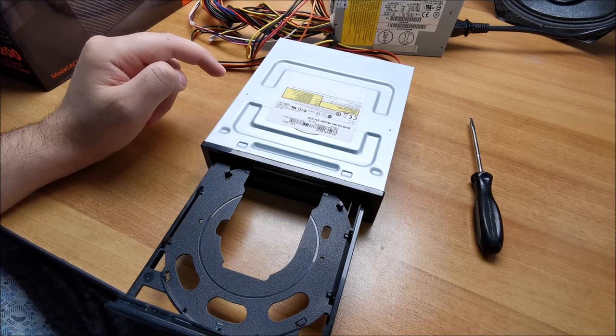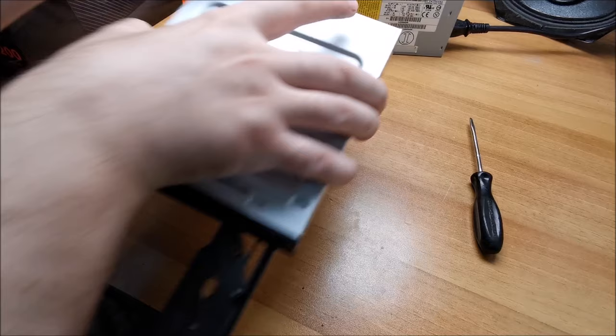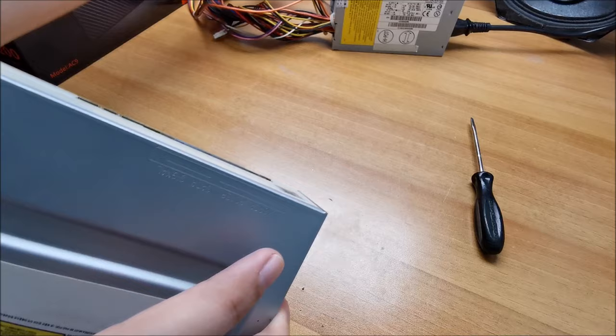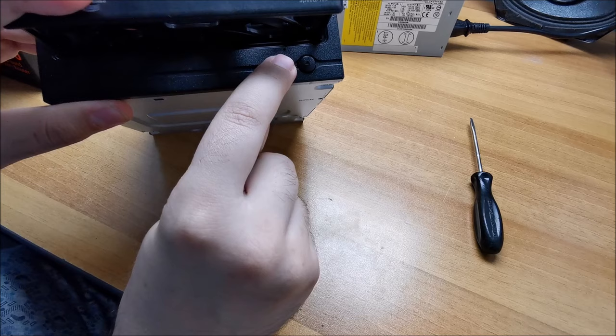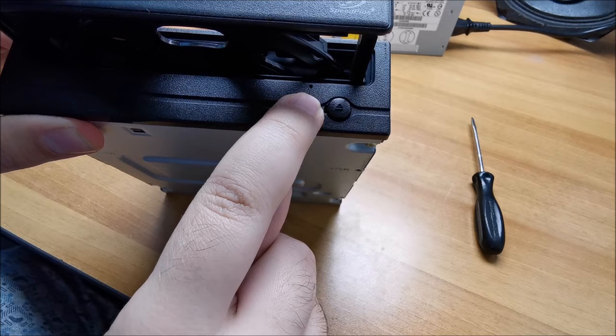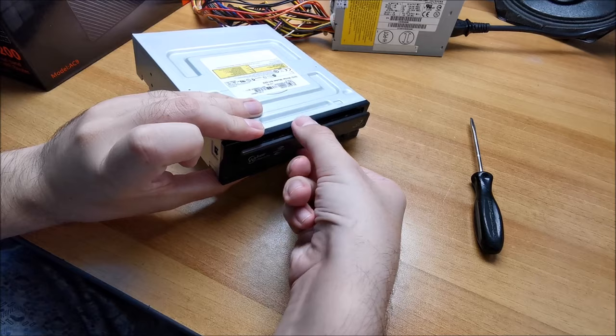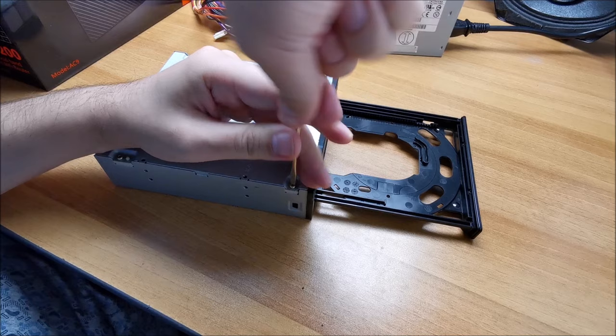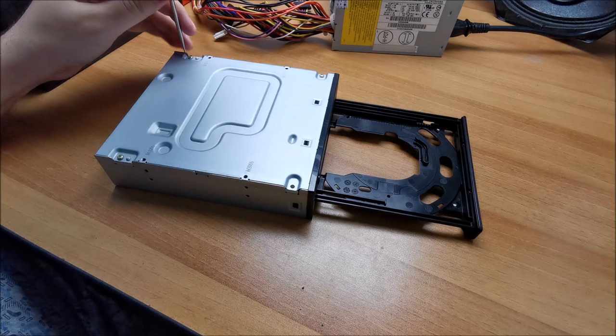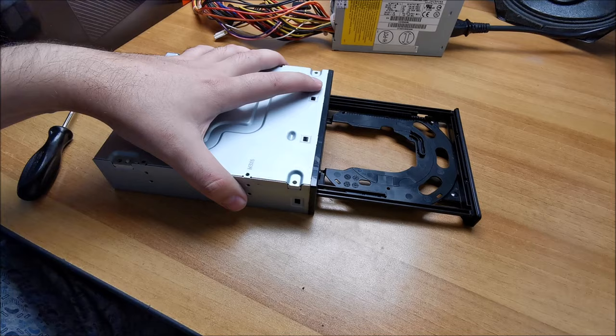Let's open this thing up. Power the PSU off or the computer off with the drive ejected like this. Disconnecting it now. This is a SATA, but for older IDEs this video is still valid. If you cannot power it on to open it, there is a tiny hole — in this case it's right in there. If you put a needle in there, it will pop the tray out a bit and then you can pull it with your hand. But ideally you want to power the computer off when the drive is already ejected.